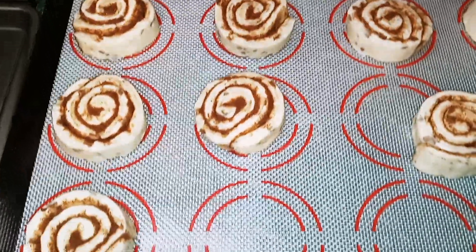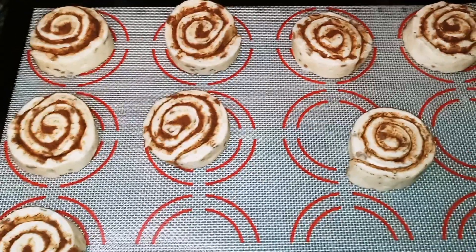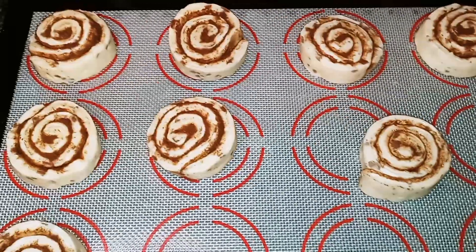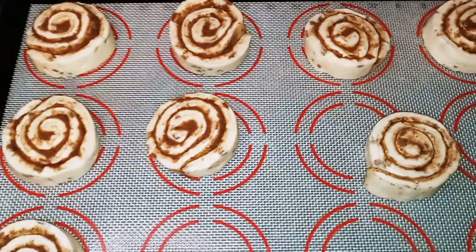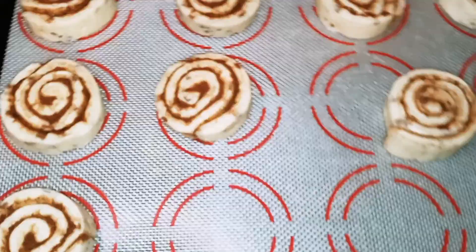Okay guys, I've separated my cinnamon rolls. What you want to do is get a baking sheet and I'm putting a piece of parchment paper on mine. And you want to set your oven to 400 degrees.